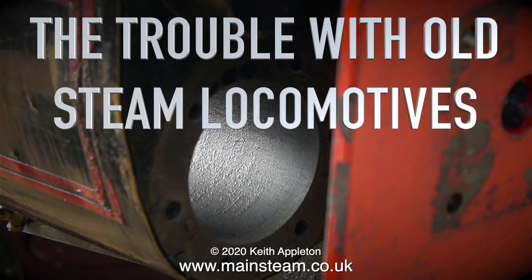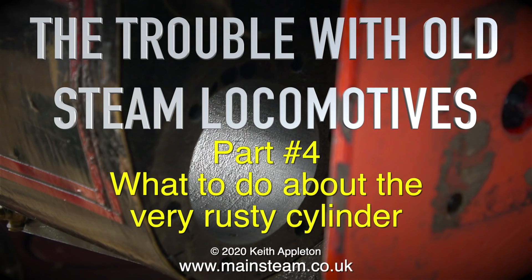The trouble with old steam locomotives. This is part four of the series: what to do about the very rusty cylinder.